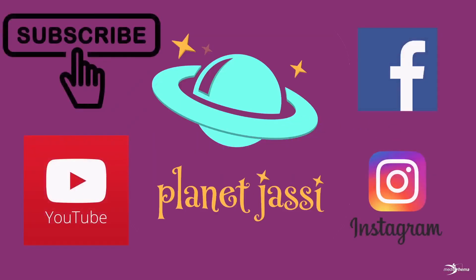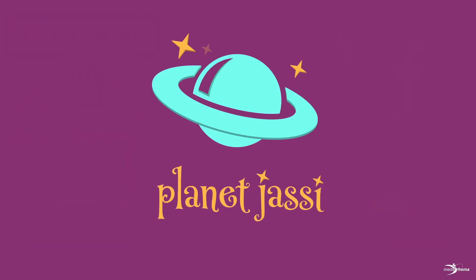Go to Planet J-A-S-S-I dot com dot A-U, produced by Jigsaw Autism Services.